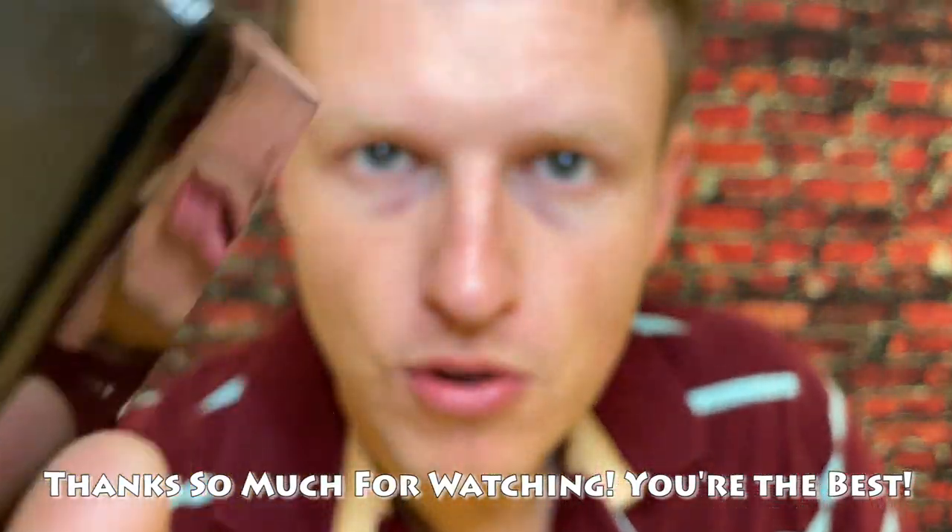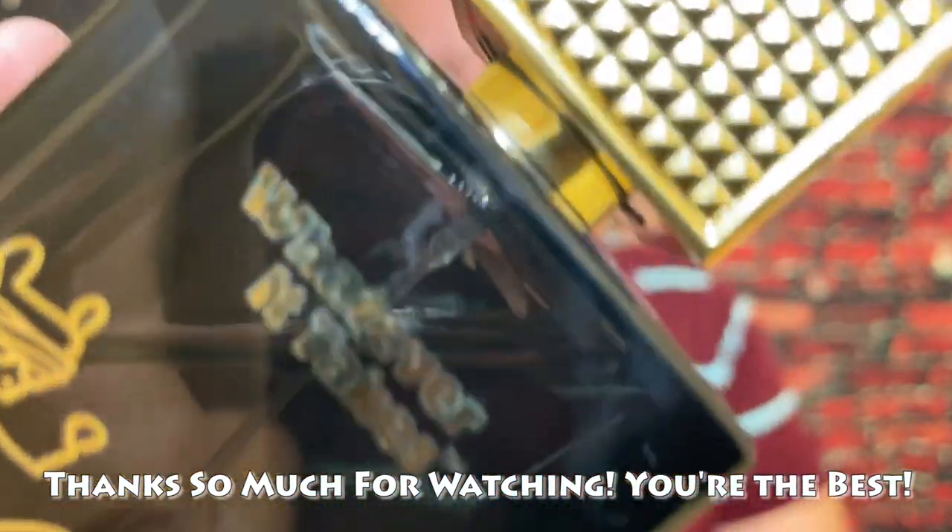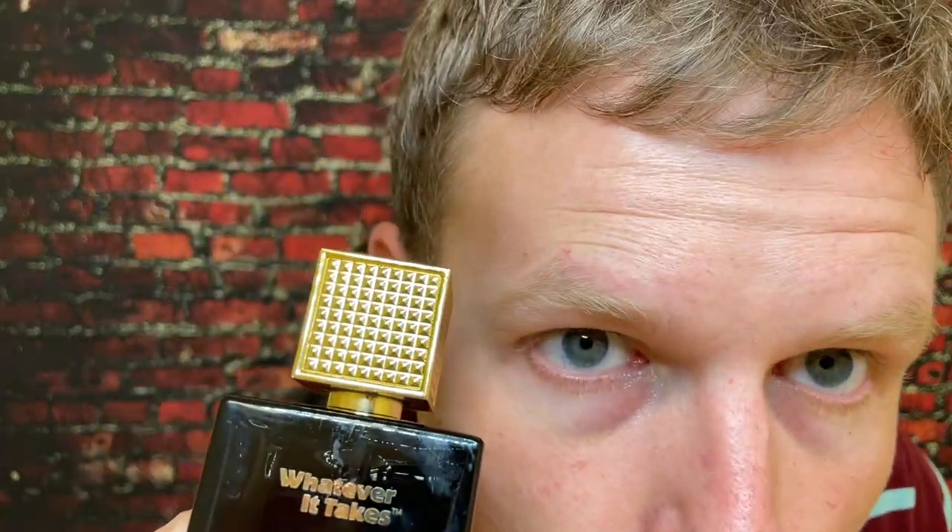We're on the road to 50,000 subscribers and I could not do it without any of you guys' help. You guys are the best. I'm having a great day out here — hopefully you're having a great day at home. See you all in the next video. Peace.